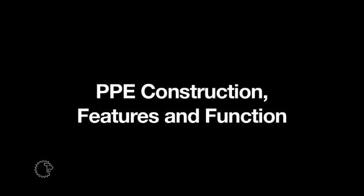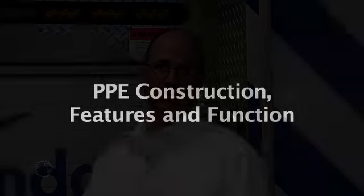In this chapter, we will discuss the construction, features, and functions of structural PPE. You need to know your gear. That's the bottom line.